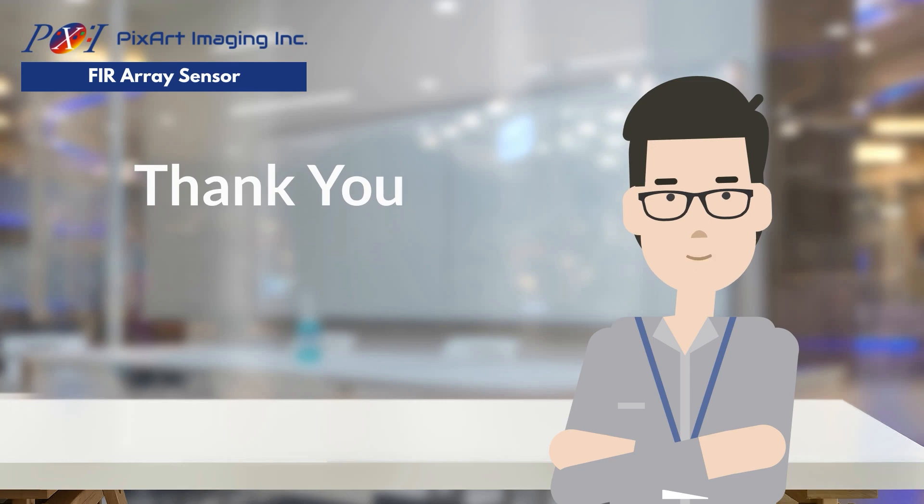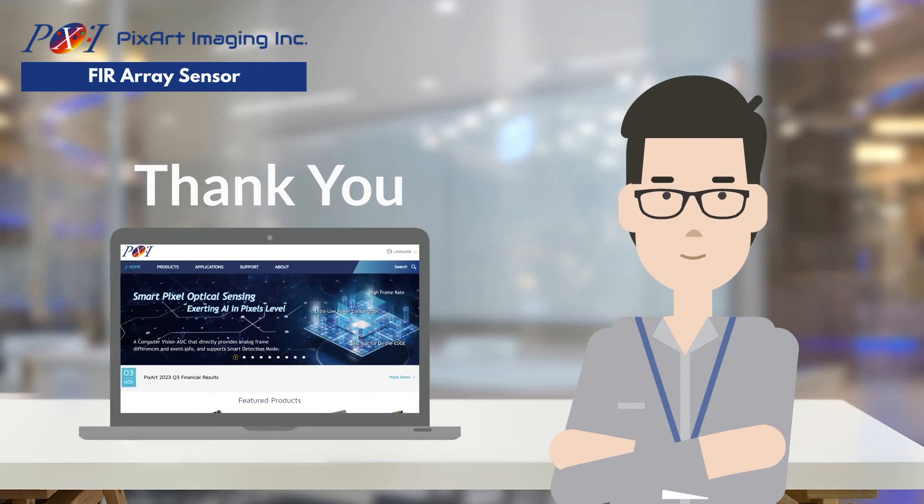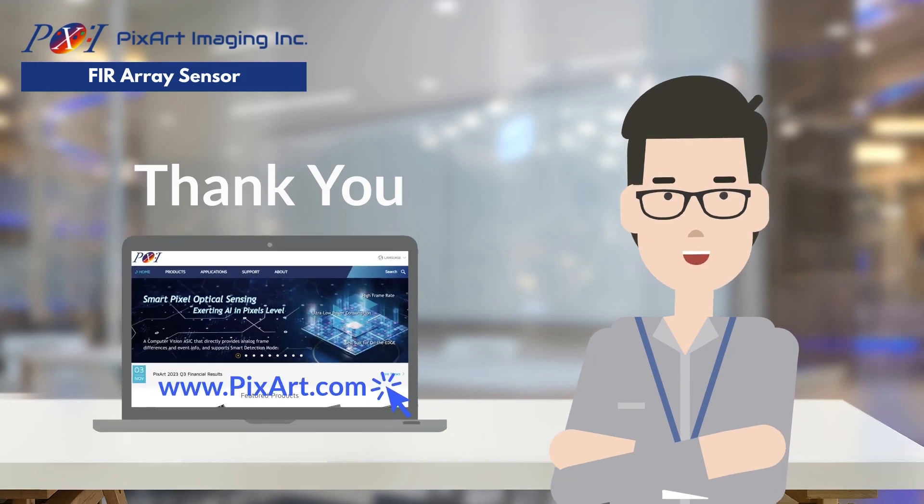Thank you for watching this video. If you are interested to know more about PixArt's FIR array sensor, feel free to reach out to us at pixart.com.